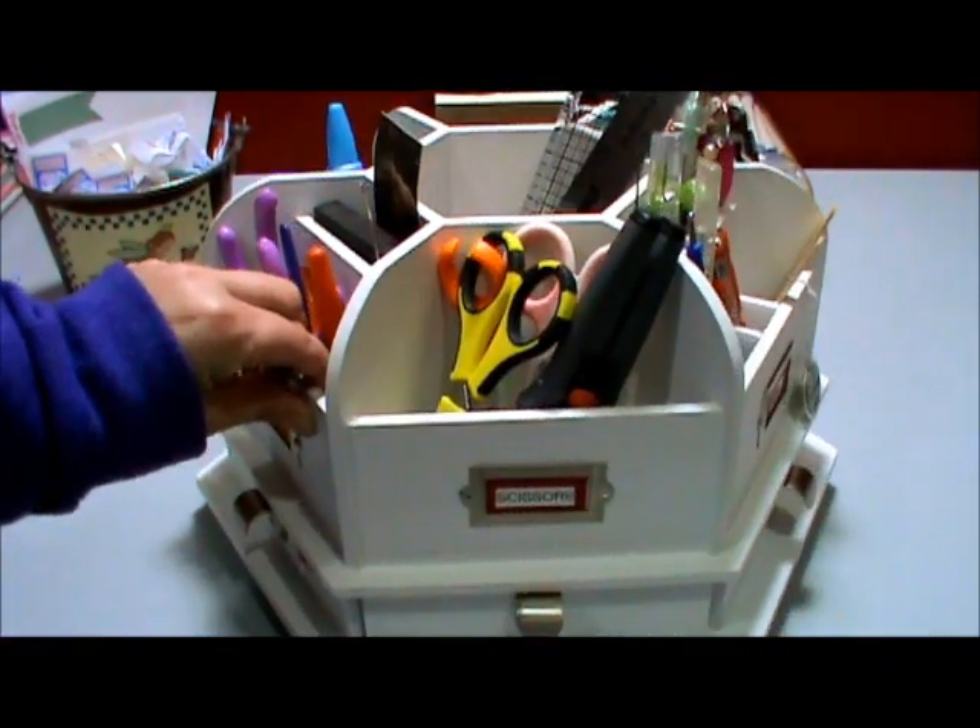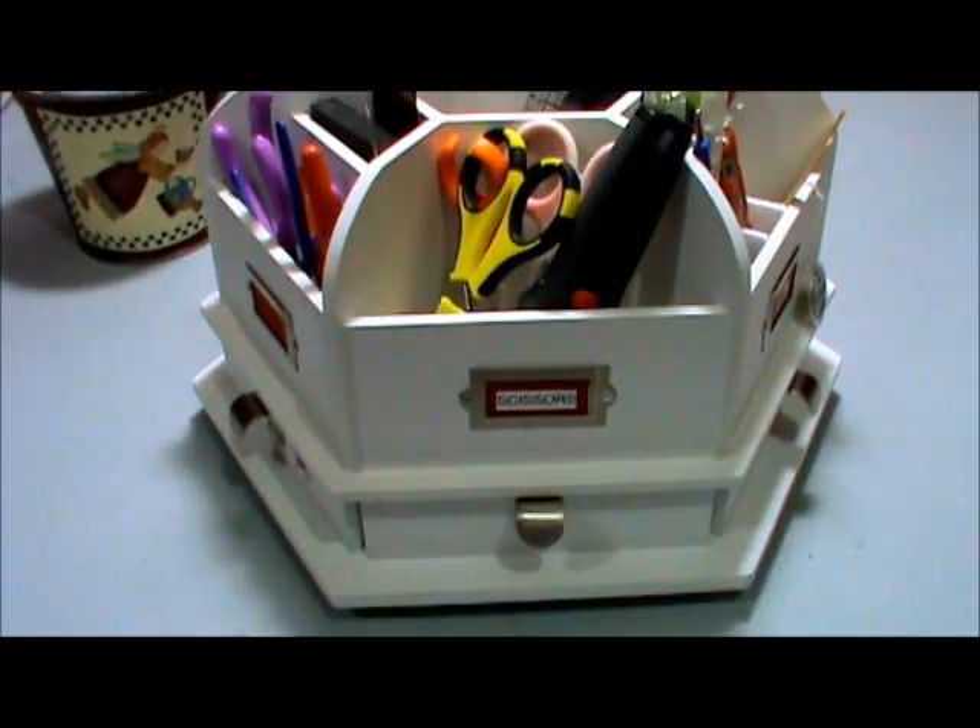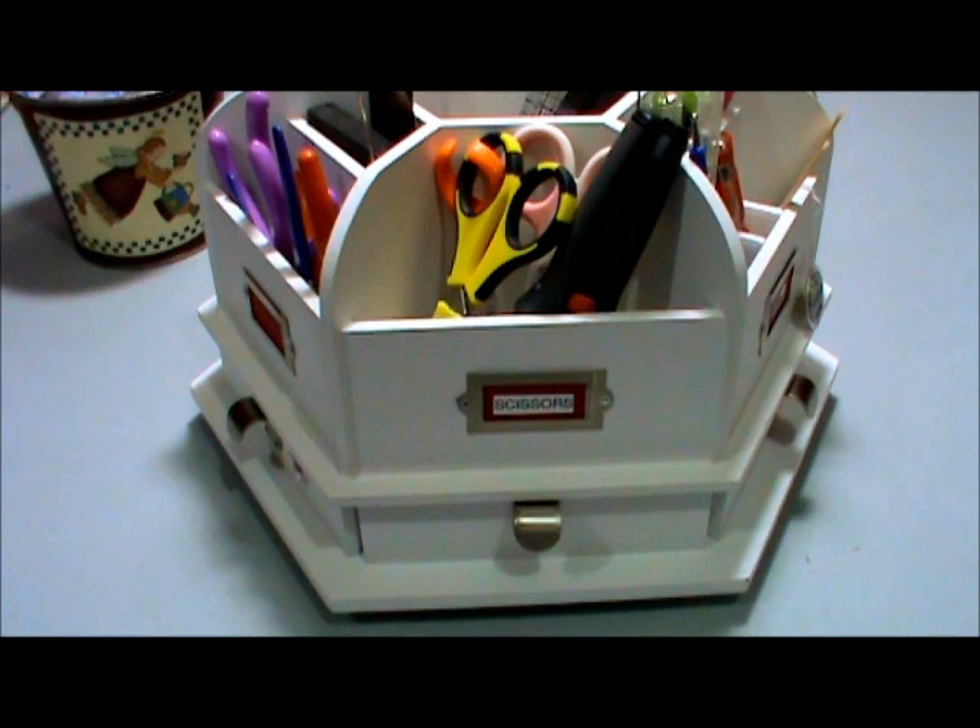I just thought I would share with you what and how I'm storing everything in my carousel. Thank you so much for watching, and I hope this gives you some inspiration to maybe organize your carousel too. Thanks again everybody for watching, and I hope you had a very creative day today. Bye now!